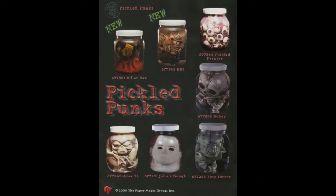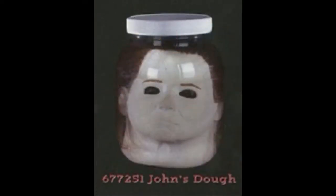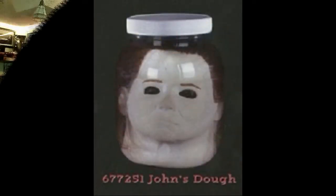The 2000 version came out as 'Pickled Punks' under the Paper Magic banner, with catalog number 677251. That version I do not have, and I didn't know there were two distinct versions — they both look identical from what I can see. The identifying marks on the mask, if you take it out of the jar: you'll see an embossed 'Made in China' and also, very faintly, '1998 Don Post Studio.' The distinguishing things I can think of are the year on the mask and the different UPC number at the bottom of the jar.